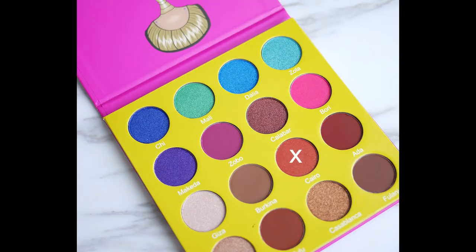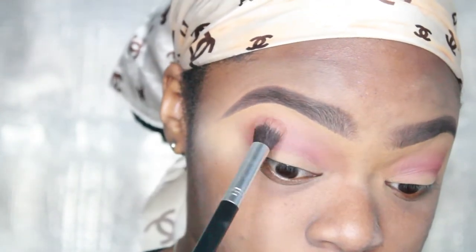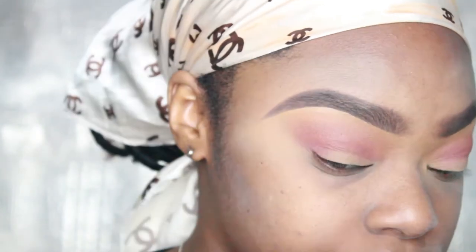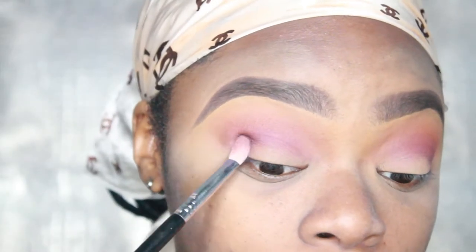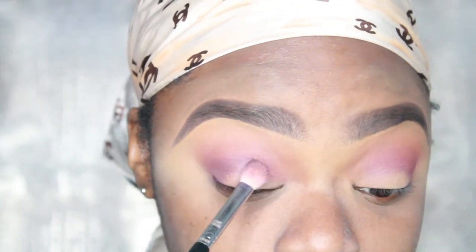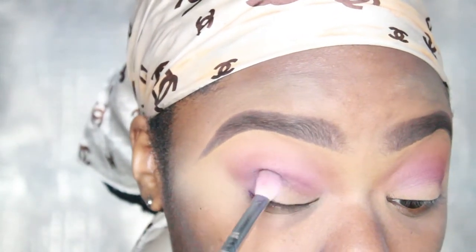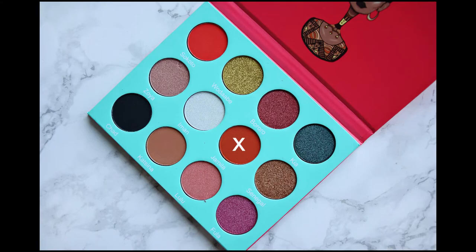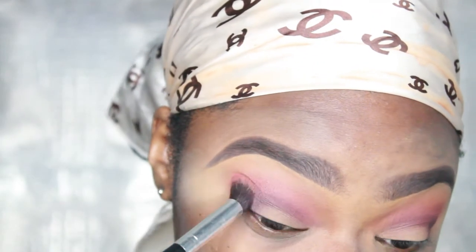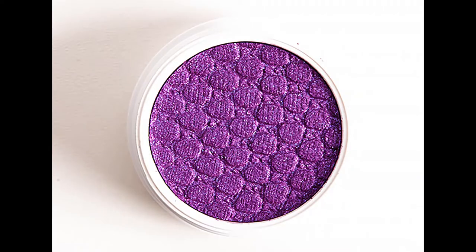Now we're going to go into an orange shade and put it more at the top of the crease, because I felt it wasn't orange enough. I wanted more of a sunset shade — that's the color Karo. Now we're jumping into our NYX Love Contours All palette for a deep plum shade right in the crease to deepen it. Then we go into the Saharan palette, color Jamila, and pack on more orange because I think this is the look I was going for.